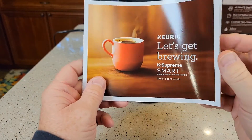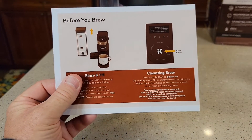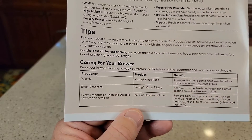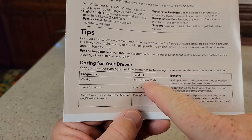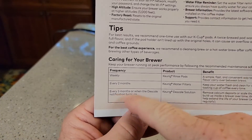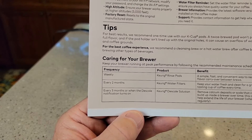So it does come with this nice quick start guide that walks you through setting it up for the first time and how to connect it to Wi-Fi. It does say every week, run a rinse pod through there — I normally just do a cleansing brew, like a clean water rinse. I don't necessarily use a rinse pod every week. Every two months, change the water filter — that's the carbon water filter. And every three months you're supposed to descale it, or when the descale notification turns on and you see the word 'descale' on your screen.